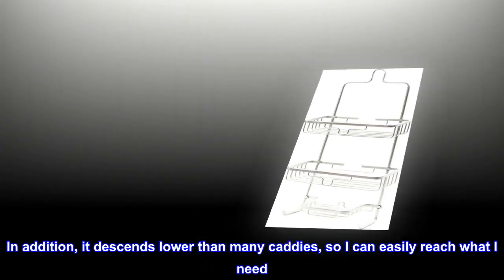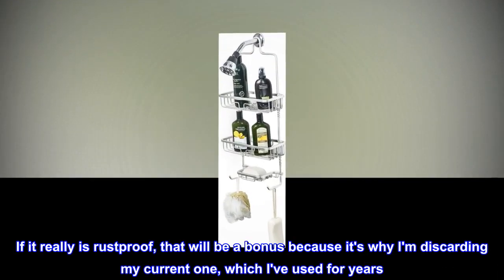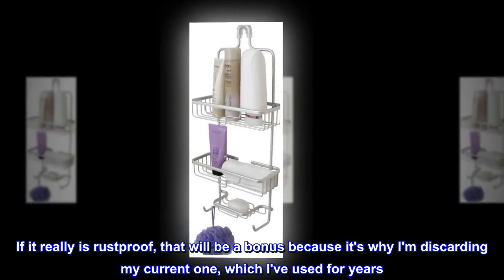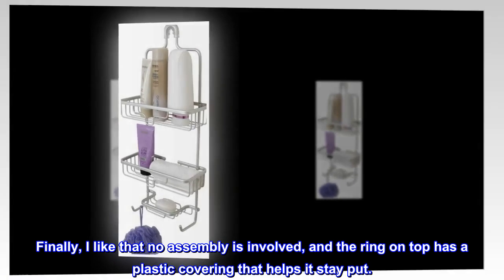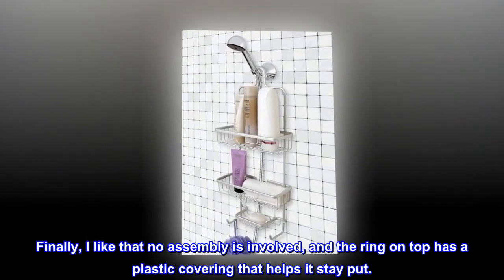If it really is rust proof, that will be a bonus because it's why I am discarding my current one, which I've used for years. Finally, I like that no assembly is involved, and the ring on top has a plastic covering that helps it stay put.